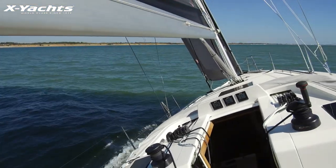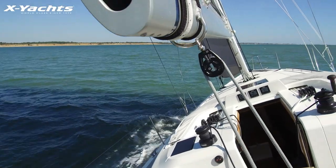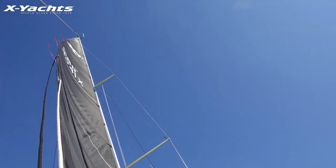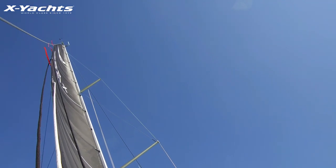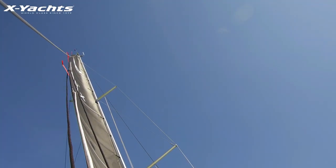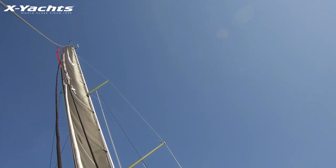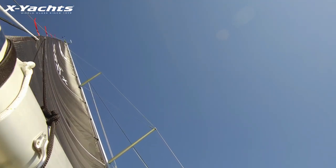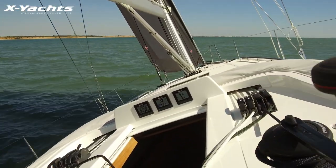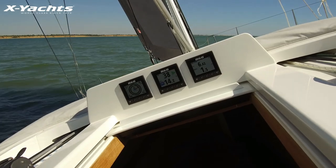Now if we do a shot with the mainsail fully depowered and we let the backstay off, you can really see the mainsail is fully powered and we're actually overpowered and losing boat speed.